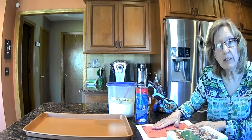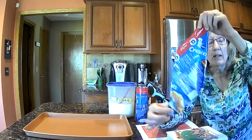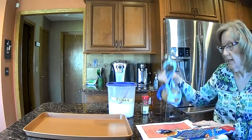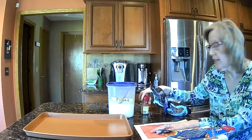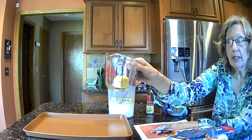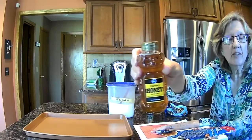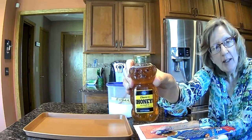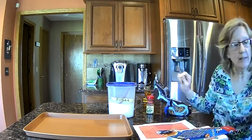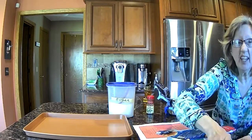Mrs. Becker had to look at the recipe to see what she needed. First of all, we needed some crescent rolls — I've already opened them, but they come in a container. Then we needed some pretzel sticks, some cinnamon, a little bit of butter which Mrs. Becker already put in a cup, a little bit of honey — look at Mrs. Becker's honey container, it's in the shape of a bear! Did you know bears like honey? And then we need a little bit of sugar, some raisins, and I'm going to sneak some chocolate chips in too.